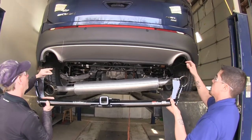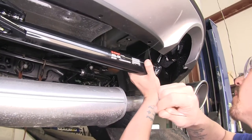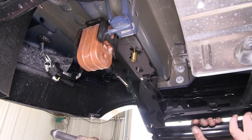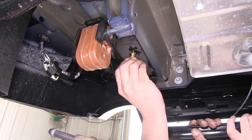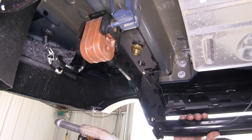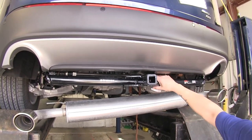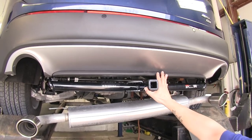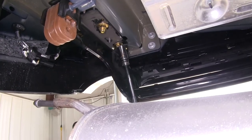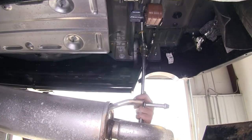With an extra set of hands, go ahead and put the hitch in place. Make sure you put the wires in the corresponding hole on the hitch, and lift the hitch into place. Remove one of the fish wires and install the lock nut. Once you have one on each side so the hitch can hang and support itself, go ahead and get the rest of the hardware installed. With the hitch loosely installed, come back and make sure everything is centered up and make any adjustments needed. Then snug down the hardware using a three-quarter inch socket, and torque it down to the specified amount in the instructions.